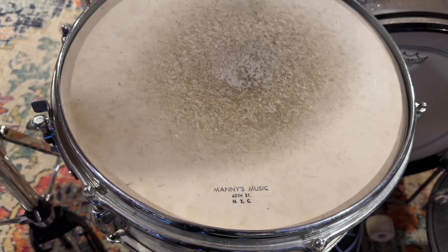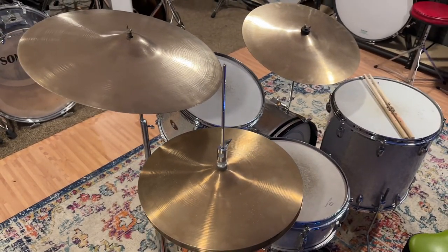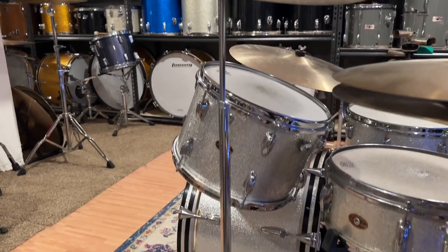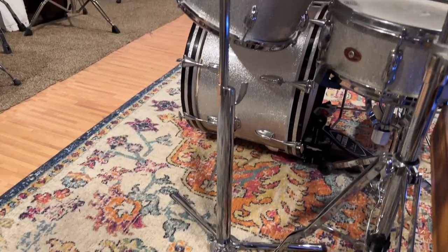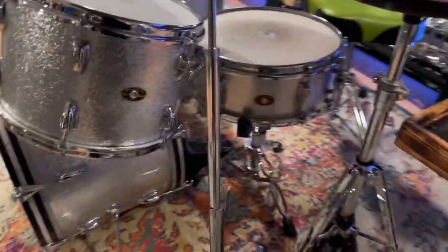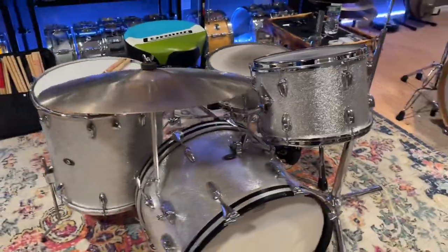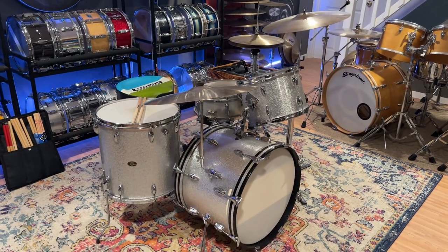I paired it with some '70s Zildjians I have. I am using my DW snare stand and Iron Cobra hardware, but I did bust out this really cool Premier flat bass drum stand. They were like the only company to really put some thought into the design of it looks-wise — usually they're just utilitarian. This one just has a really cool look to it. I wish I could find a few more, and I'm sure I can — it's just not a priority. But anyway, that is the set. As always, thank you guys for watching. Please like, subscribe, comment — all that good stuff. Take care.